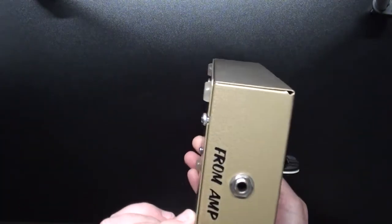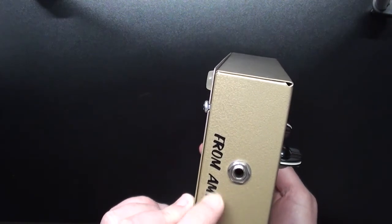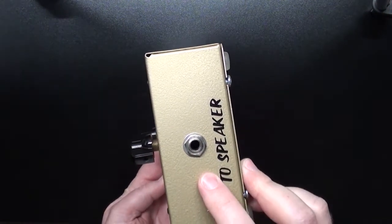We also have the jack that goes from the amp and then the other one on the other side goes to the speaker.